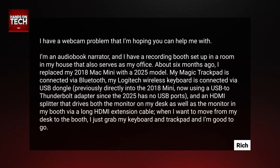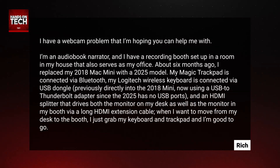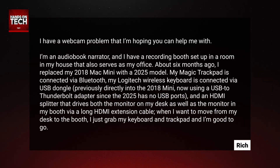...a scroll from Rich. Rich has written in with the following: I have a webcam problem that I'm hoping you can help me with. I'm an audiobook narrator and I have a recording booth set up in a room in my house that also serves as my office. About six months ago, I replaced my 2018 Mac Mini with a 2025 model. My Magic Trackpad is connected via Bluetooth, my Logitech wireless keyboard is connected via USB dongle, though previously directly into the 2018 Mini, now using a USB to Thunderbolt adapter since the 2025 has no USB-A ports, and an HDMI splitter that drives both the monitor on my desk as well as the monitor in my booth via a long HDMI extension cable. When I want to move from my desk to the booth, I just grab my keyboard and trackpad and I'm good to go.